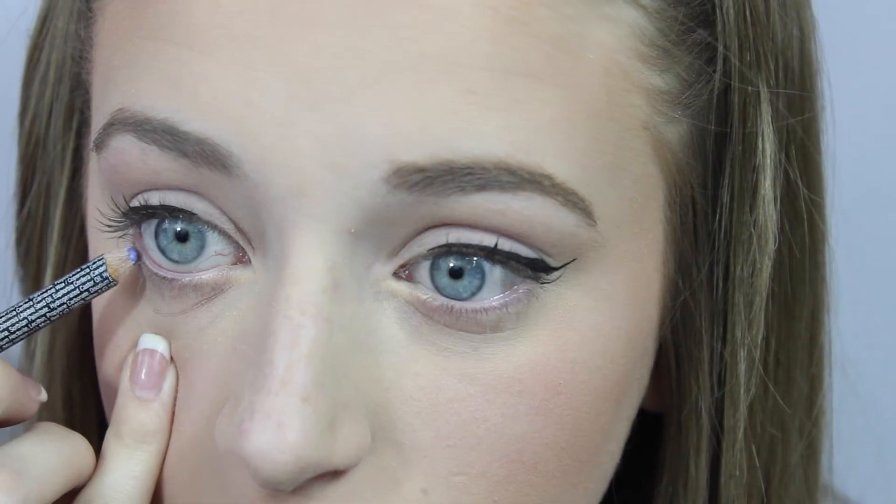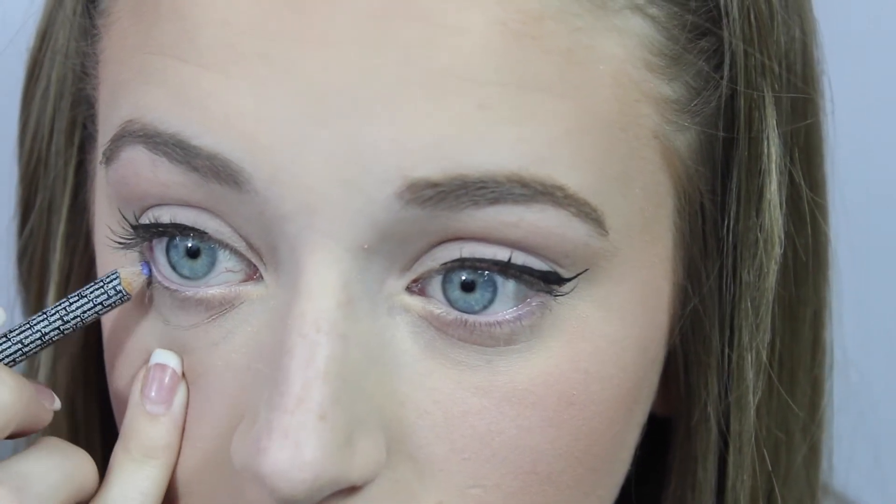Then I'm taking this NYX glitter liner in lavender. I just wanted to say yes, they did send me these products, but I wouldn't tell you anything about them that I didn't believe to be true. All these opinions are my own.